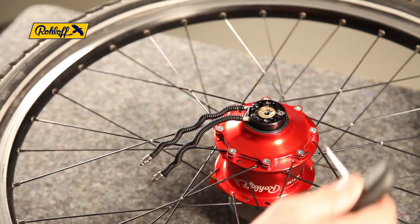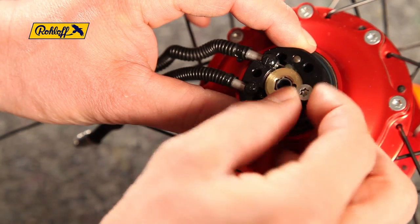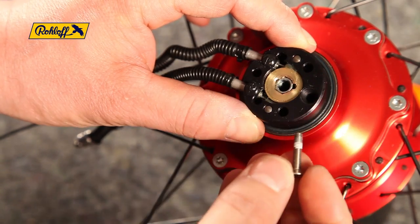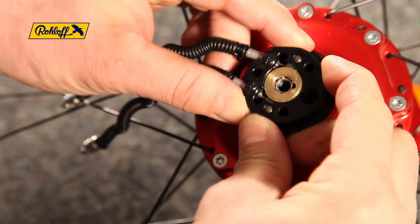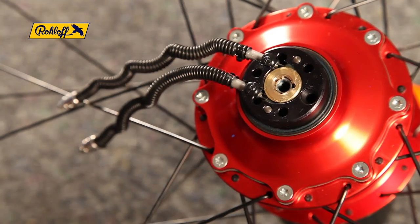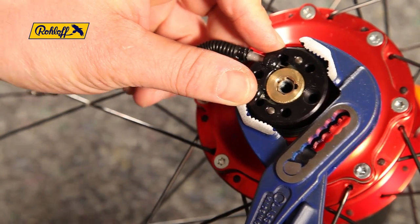With the axle plate removed, you can access the axle ring screw. Remove the screw and loosen the axle ring by gently rocking it back and forth. If it is too tight, use the pipe wrench for extra leverage. You may want to place sections of cardboard between the wrench and the axle ring to protect the anodised finish.